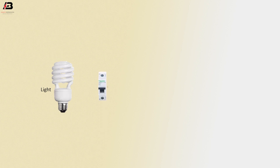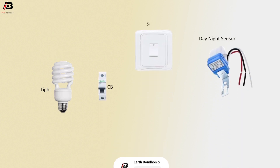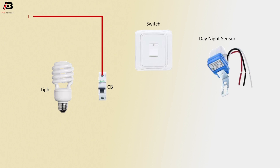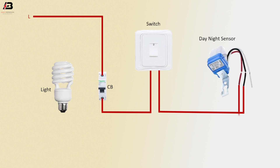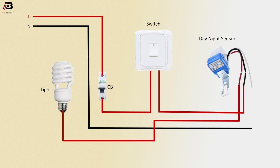Components: light, single pole circuit breaker, DNI sensor, switch. Phase connection input to circuit breaker, phase connection from circuit breaker to connect switch, phase connection from switch to connect DNI sensor, phase connection from DNI sensor to connect light. Neutral connection connected to DNI sensor, neutral connection connected to light.